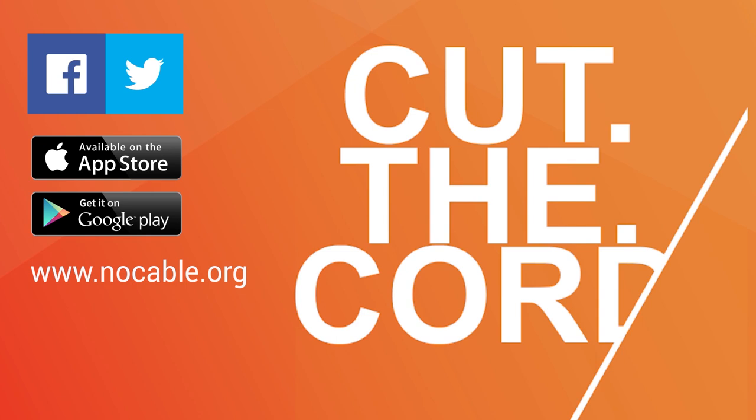This has been a presentation of NoCable. You can follow us on Facebook and Twitter, or download our app from the App Store or Google Play Store. Also, find more information at www.nocable.org.